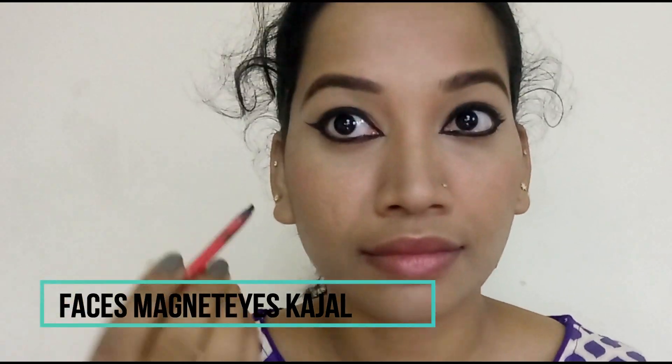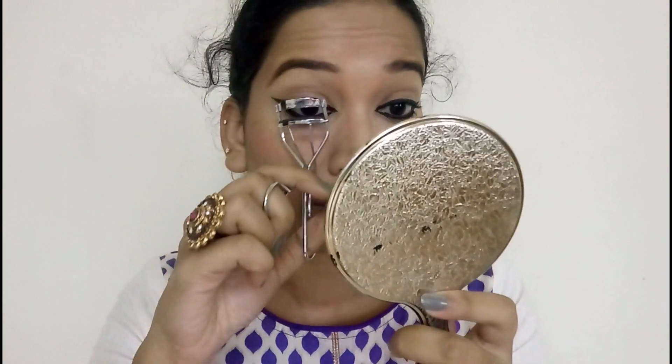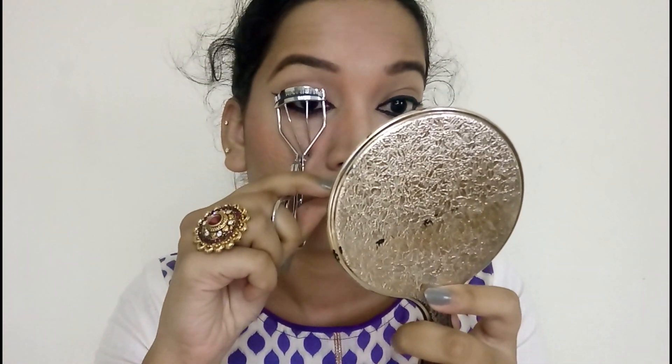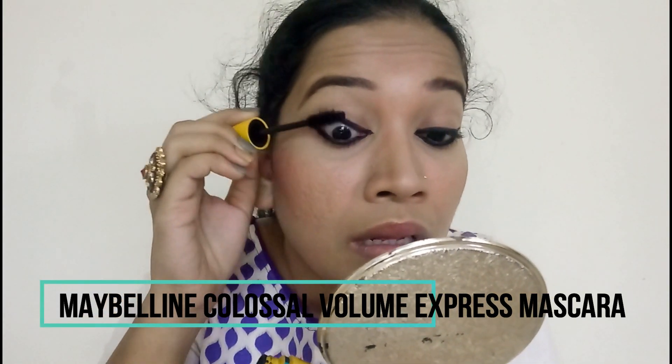Then I use a waterline filler for the eyes. I finish the eye makeup and apply mascara. I use Maybelline Colossal Volume Express mascara, applying 2-3 coats to highlight the eyes.